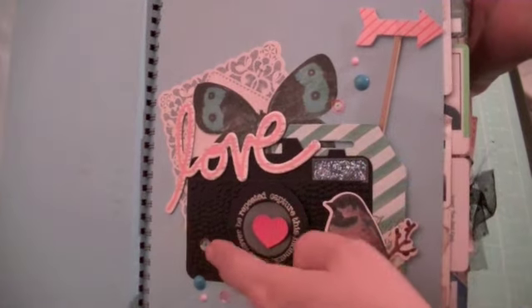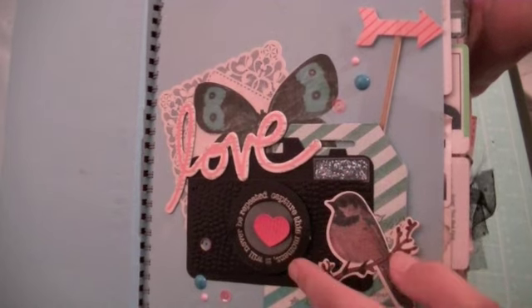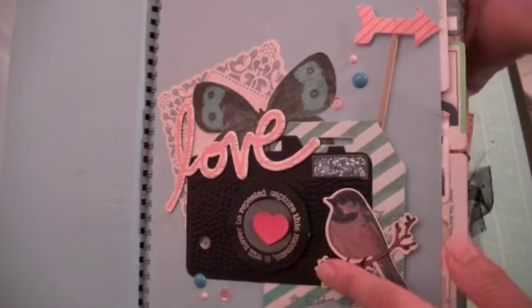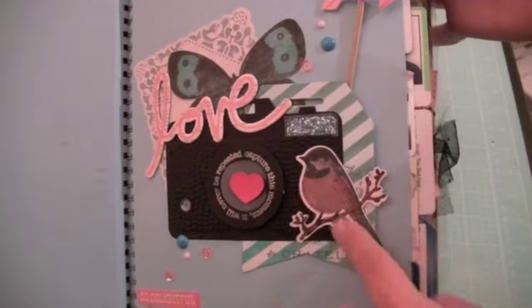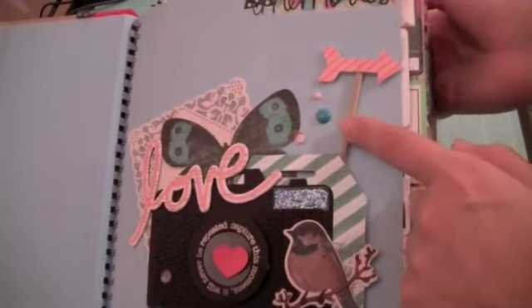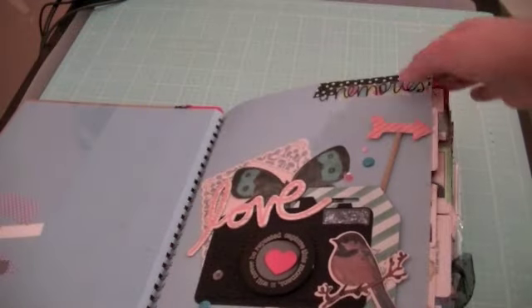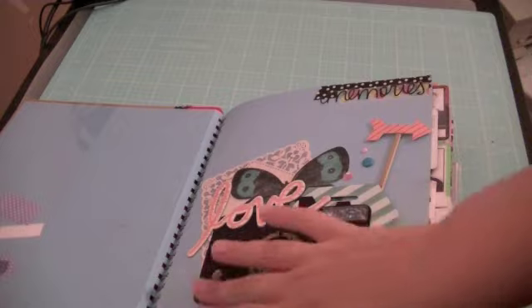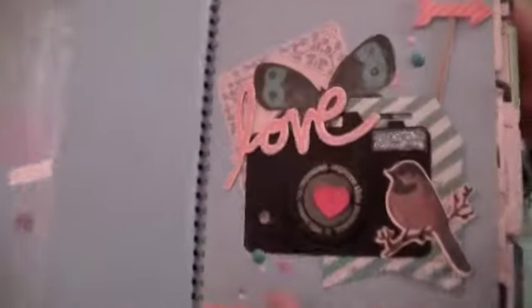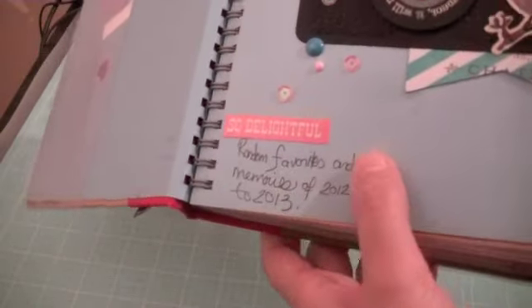This is Heidi Swap. This is a camera cutout that I got from Mercy Tiara in a swap we did last year. It's been a while so I've been hoarding this camera and I finally put it to use. This little birdie is also Maggie Holmes. And this is a Heidi Swap stick that I got in the giveaway from Michelle XO. So I just did some washi tape here — it says "his memories" — and layered some enamel dots and sequins. I just added a sticker and explained what this book is going to be about.